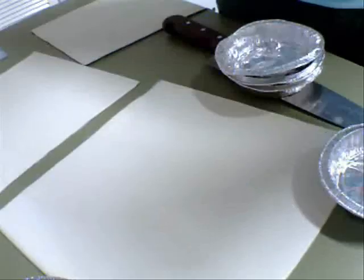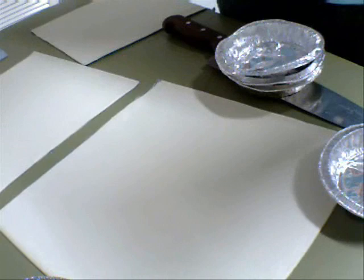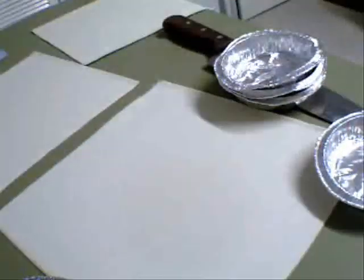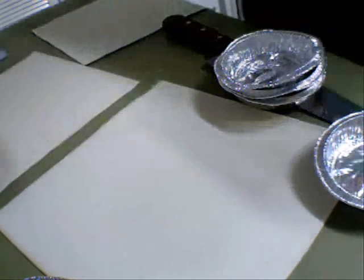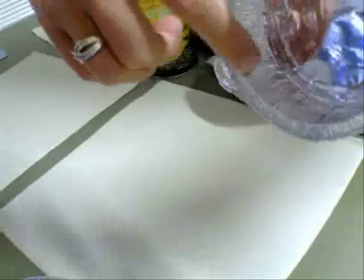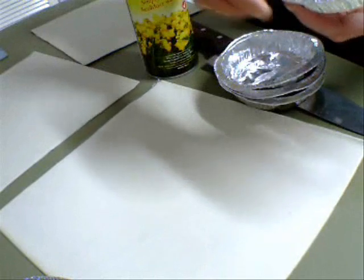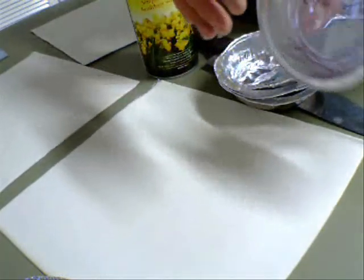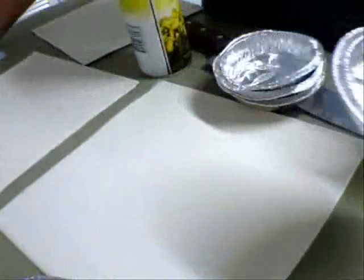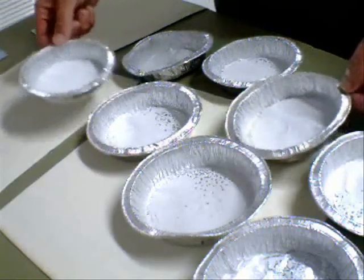—you use that same mixture I showed you, except you make the beef and vegetables chunkier and you use a big pie tin with potatoes and peas. Now, I hardly ever use cooking spray, but because these little tins have little grooves all the way around, the only way to adequately grease them is with cooking spray. So I'm going to spray each one inside.